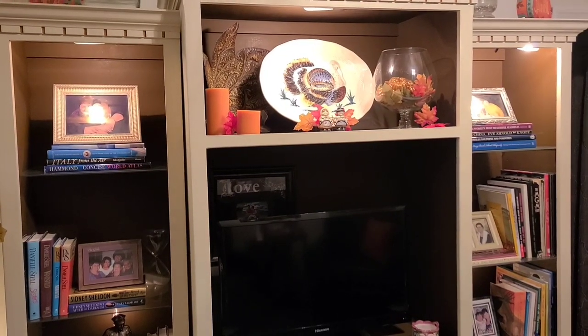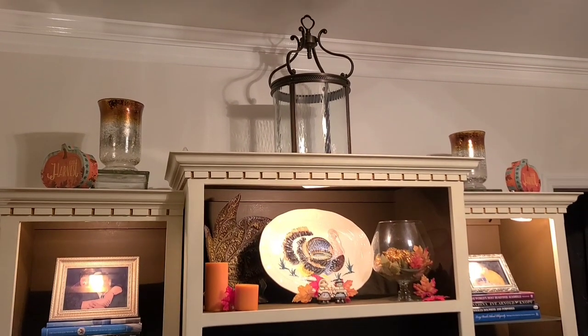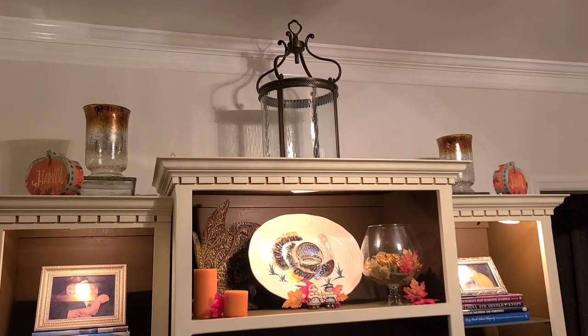Hi everyone, welcome back to another episode of Life with Marianne and Joe and our continuation of Christmas 2021. Today I'll be working on this wall unit in the library and I'm going to transform this room into Santa's office.